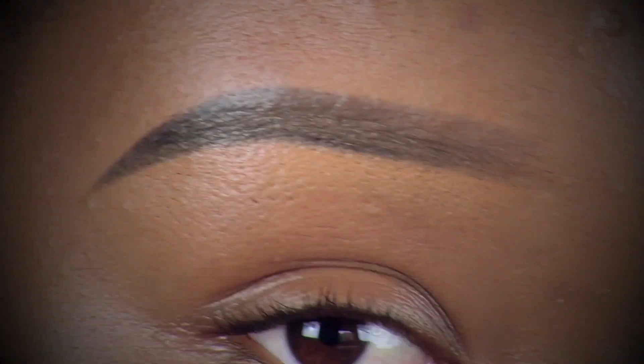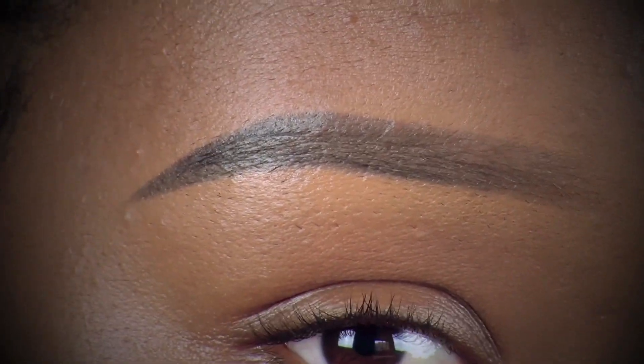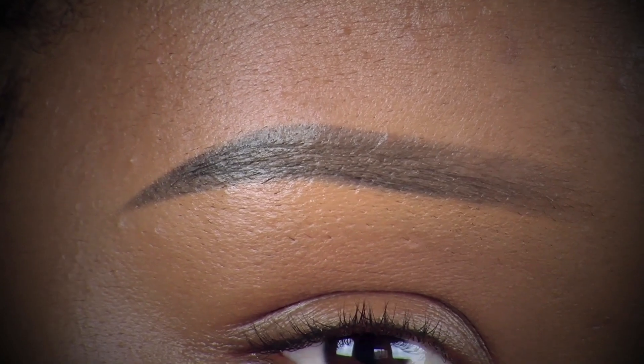While my foundation is still settling, I'm going to do my eyebrows to save some time. I already did one eyebrow off camera and now I'm doing the next. I don't like the effect of brown eyebrows, so that's why I chose this combination of products.